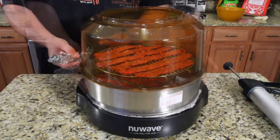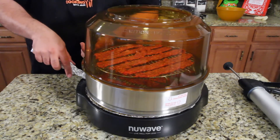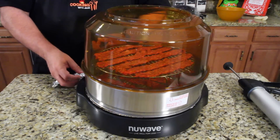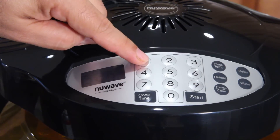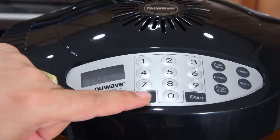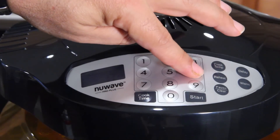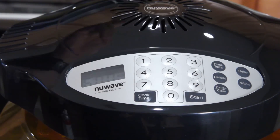I've got the one with the extra ring on it, so I'm gonna put this down like this. When you dehydrate you need to vent it, so I'm just gonna put some foil right like that so it holds up the lid and it can be vented properly. We've got cooking temp — we're gonna set to 145 degrees.